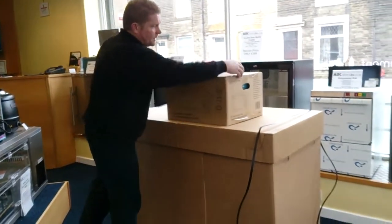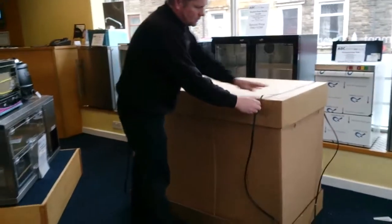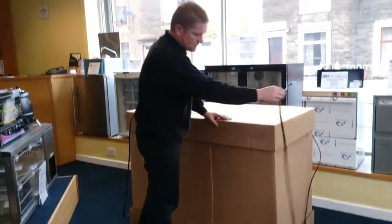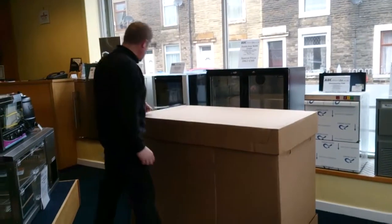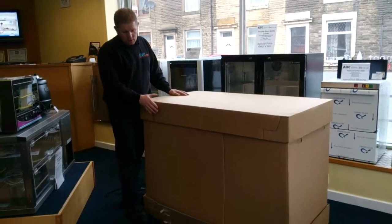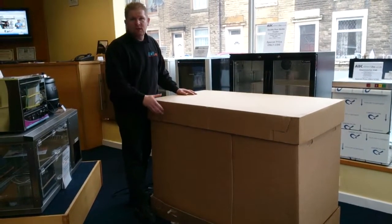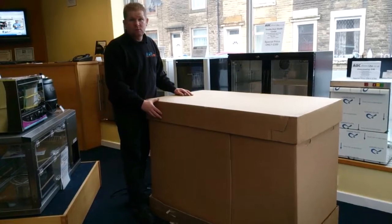So when you get your delivery, you have your microwave. It comes packaged up with tough packaging straps on it, which are removed. You've got a sturdy cardboard outer, and on the base of the kitchen there's an MDF base which makes it more rigid to help you move it into position.